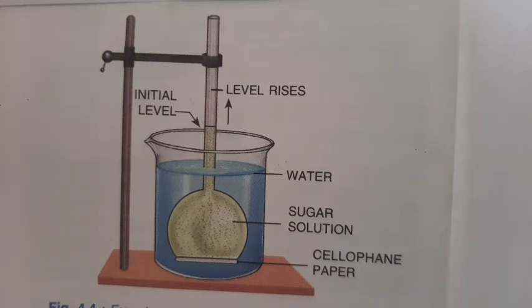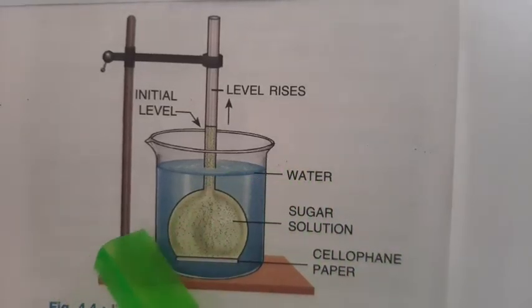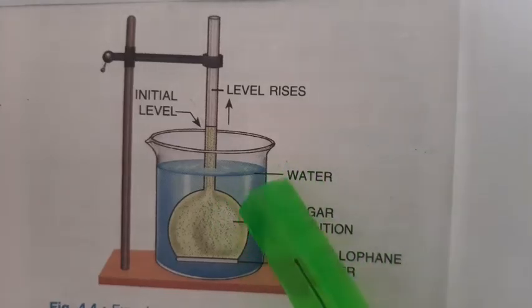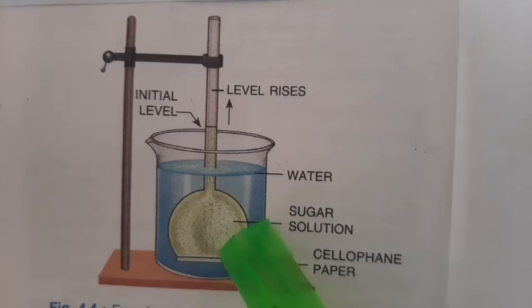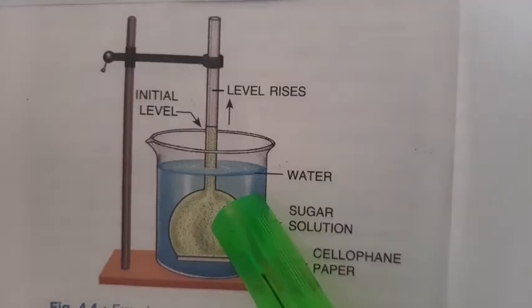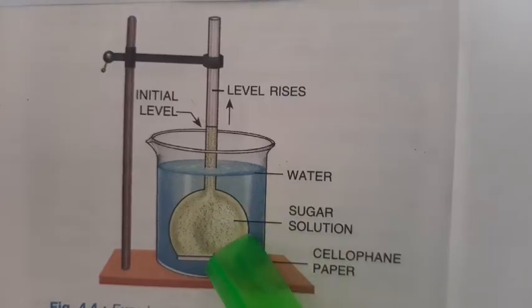Hello children, let us do an experiment today. This experiment is to demonstrate osmosis — to demonstrate how osmosis takes place. What we are using here is a thistle funnel and a beaker. At one end, the mouth of the thistle funnel is closed with cellophane paper, and inside the thistle funnel, sugar solution is taken.